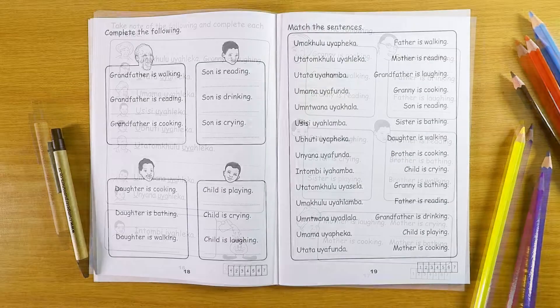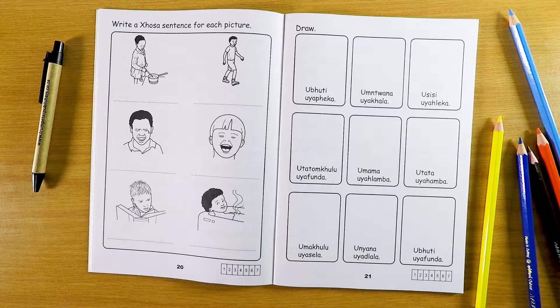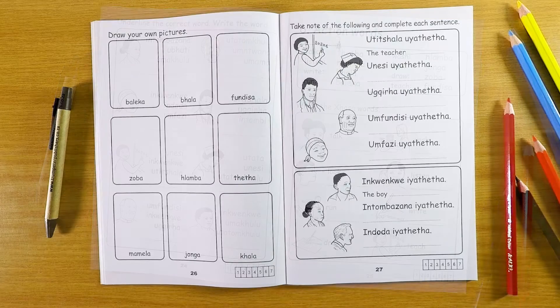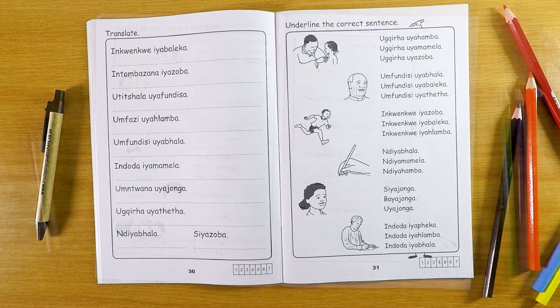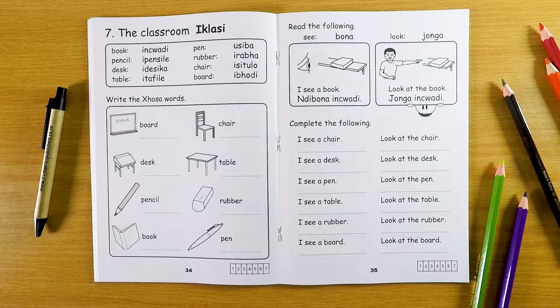Simpli Kosa Workbook 1 includes greetings, the family, numbers, pronouns, colours, action words, the house, transport, the classroom, questions, negatives, and much more.